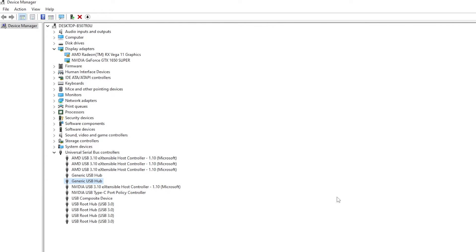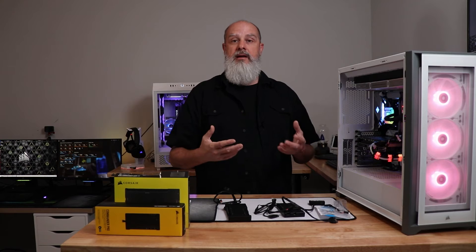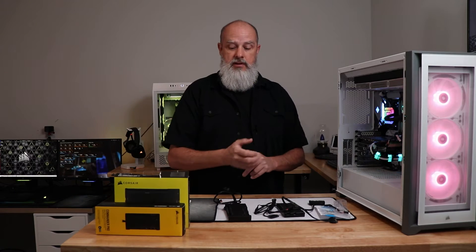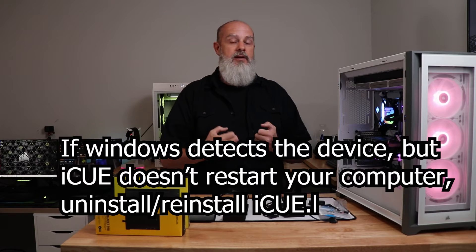In Device Manager, look for any USB devices with an exclamation point. It may show as a USB hub rather than a Commander Pro specifically. If you see an exclamation point, take a picture, then power down the PC, unplug the USB connection, power back up, and see if that device disappears. Plug it back in and power up — if the exclamation point returns, there's a problem with the device, though it could still be the USB port or cable.